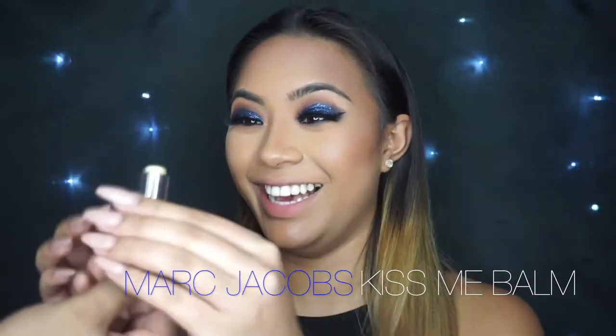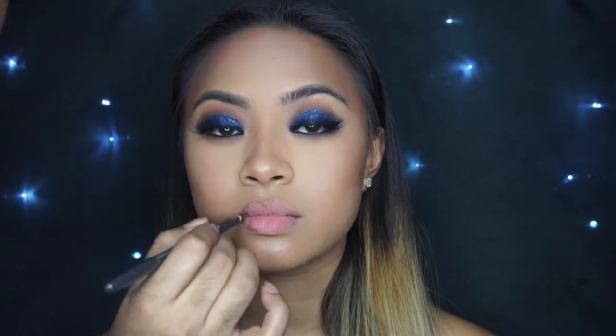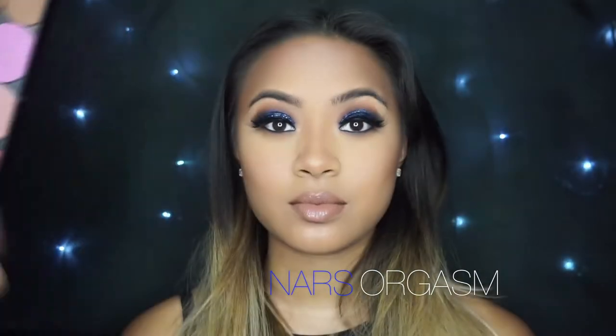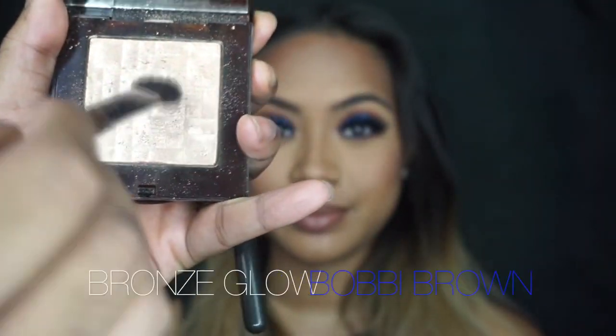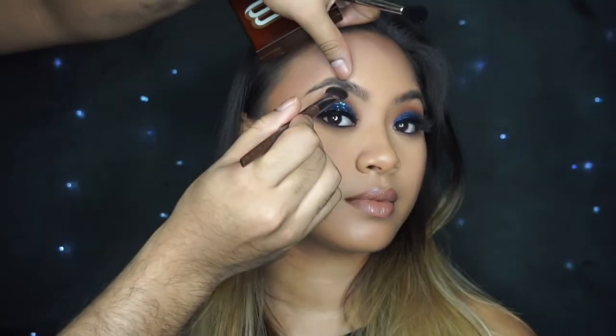I'm going to start to finish up the rest of the face, because I find that a lot of people do really heavy eyes, really heavy lips, heavy blush, and then the whole face has no balance. So that's why I take the time to stop here and finish up the rest of the face, just to determine if I need to add any more smokiness to the eye or any last-minute touch-ups. For me, makeup is all about balance — I really wanted this look to not be overwhelming.